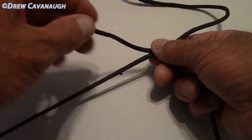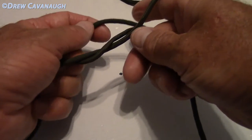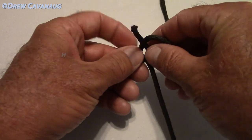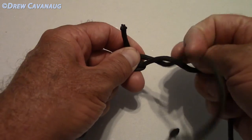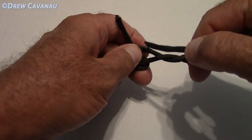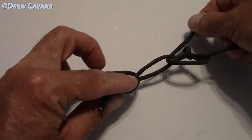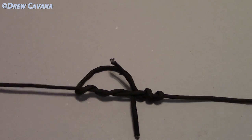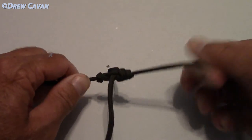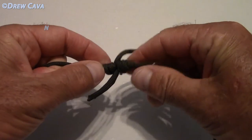You want to start with the bigger leader first. One, two, three — come up, come through where the two meet right there. Pinch it. Go in the opposite direction with this one — one, two — this is where you need that extra hand — three. You're going to go through the opposite direction through this hole. Got one going one way and the other going the other way. And as you close those down, you can see the uniform shape that the knot gives.